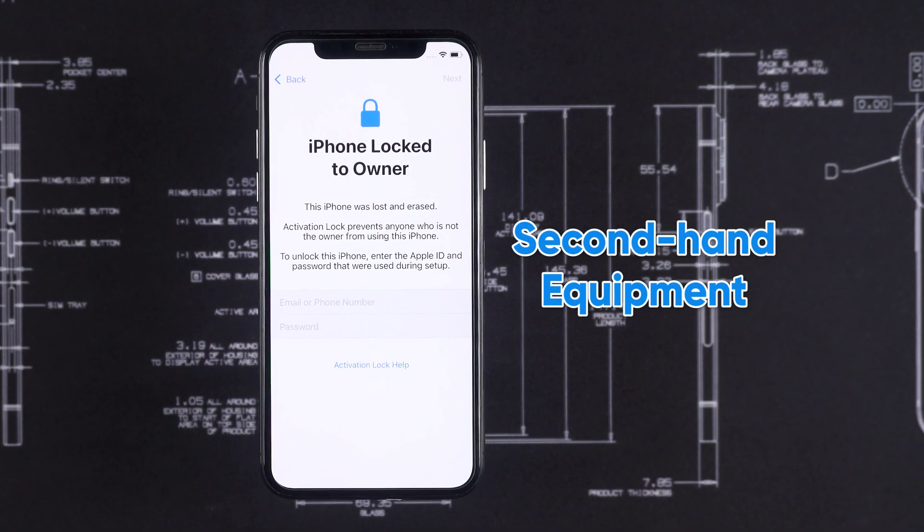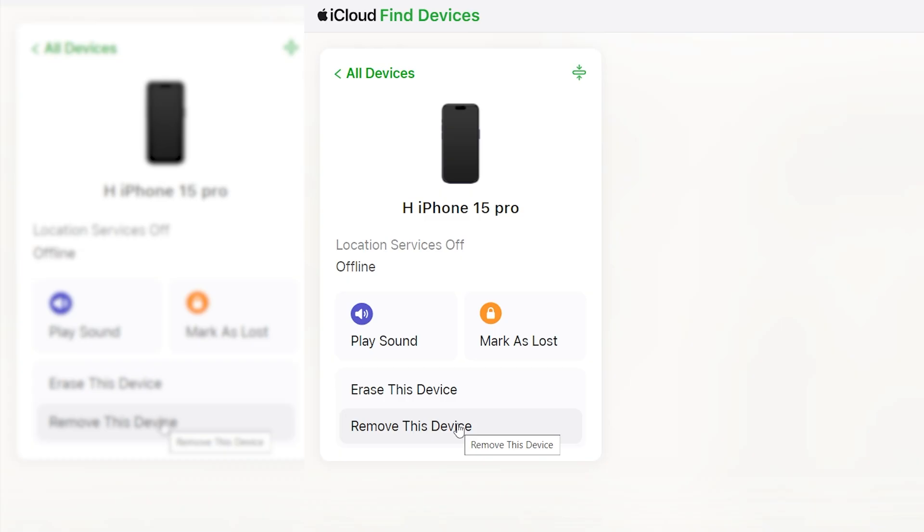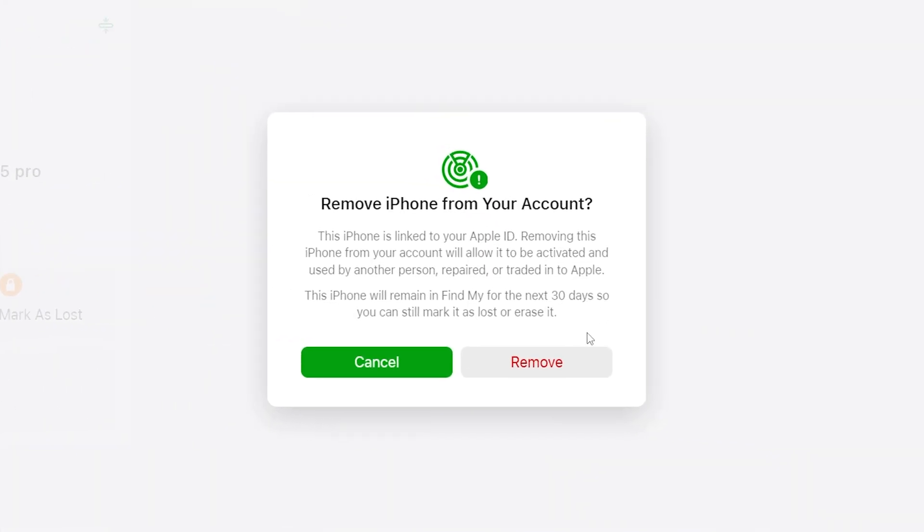If your device is a second-hand purchase, you can seek assistance from the previous owner. Ask them to remove the device from their Apple ID account via iCloud or directly on the iPhone.